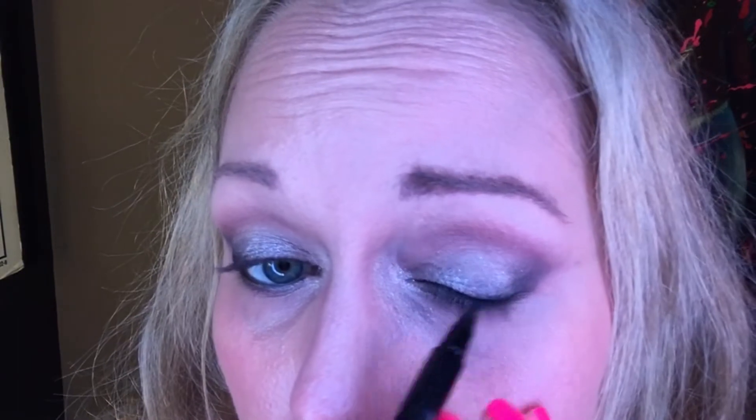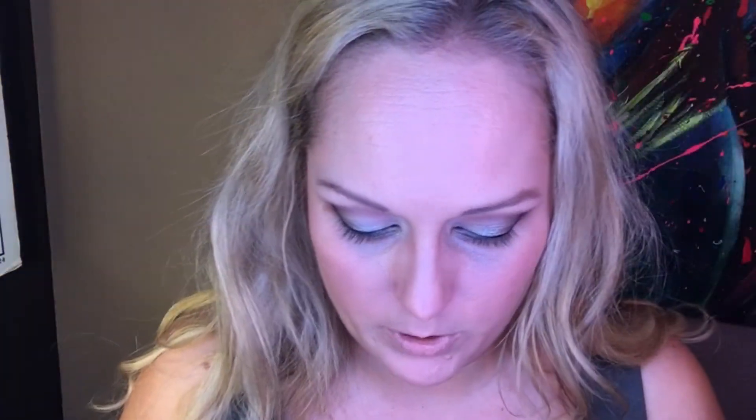Got to do the waterline. Now I'm going to use my Perfect Line brush pen by Limelight.